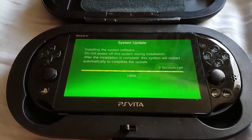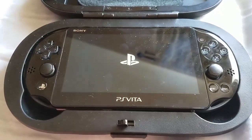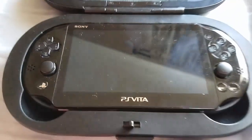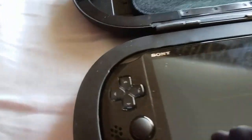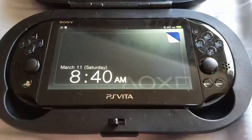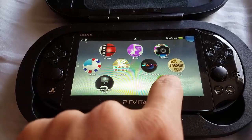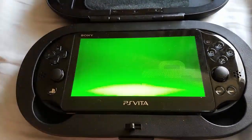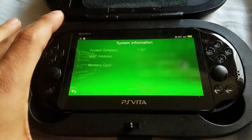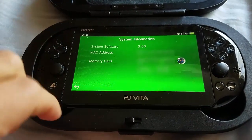Sorry for the lack of news — I got sick for a bit. I'll try to keep up. Thank you guys for being patient. So now I'm going to go back to settings to show you the system information — you can see it says 3.60. It started at 3.50, pretty cool!